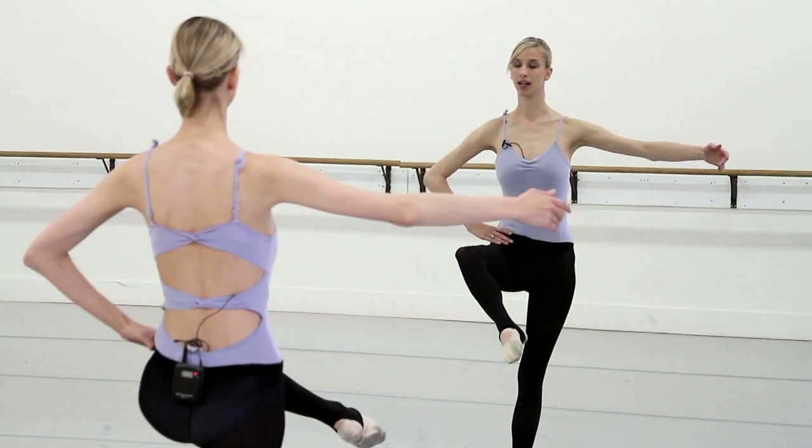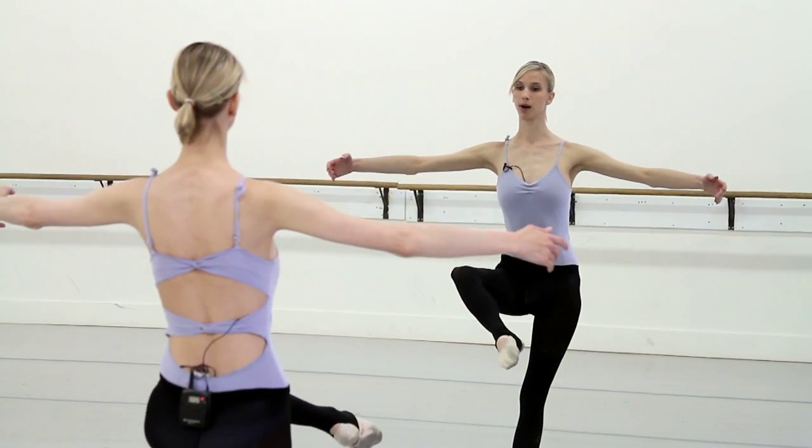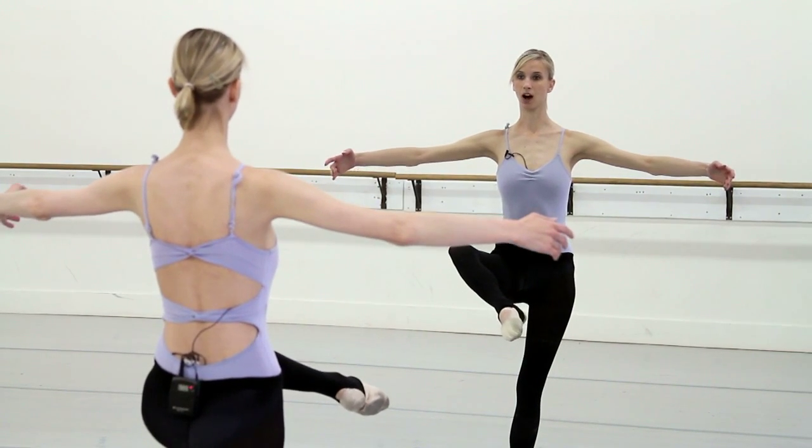The hip is pressing down — making sure it's not lifted but pressing down. And again, make sure we're lifting the heel and the leg like we were resting it on a table.